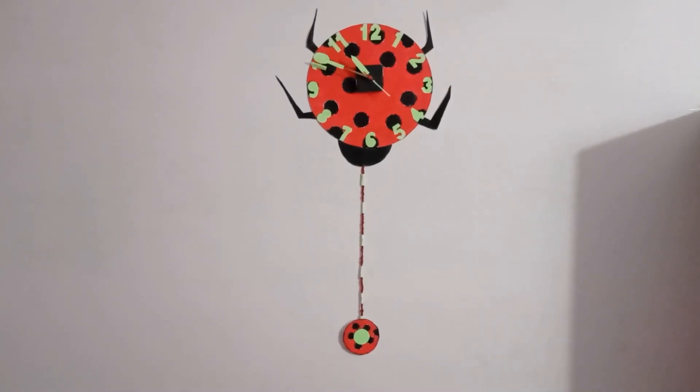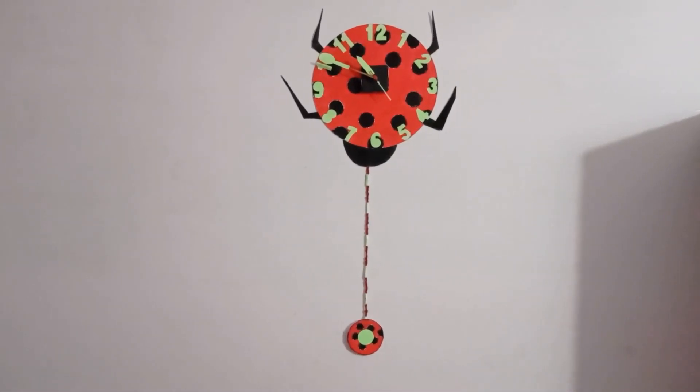Hello friends, welcome to JV Creations. I am Priti. In this video we are going to see how to make a glowing ball clock using radium sheet.